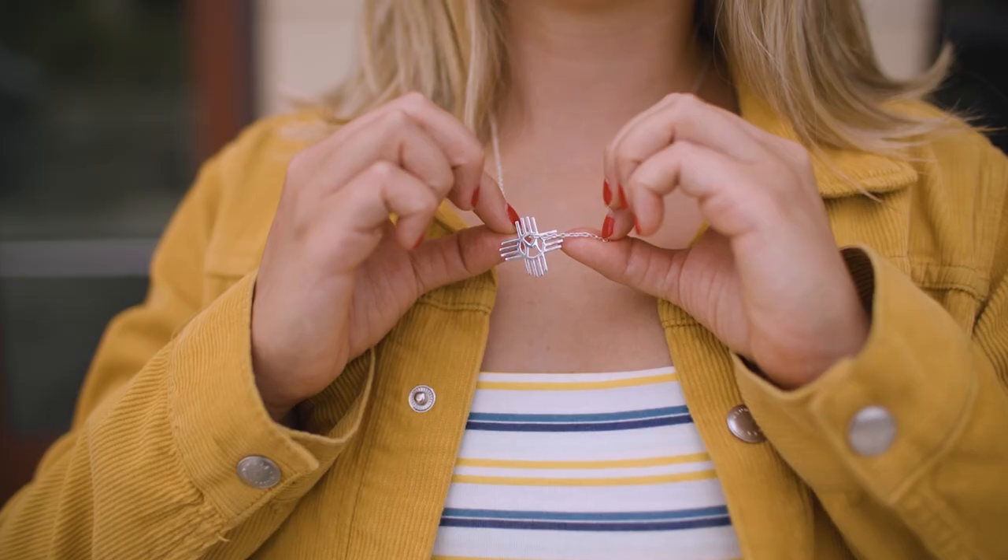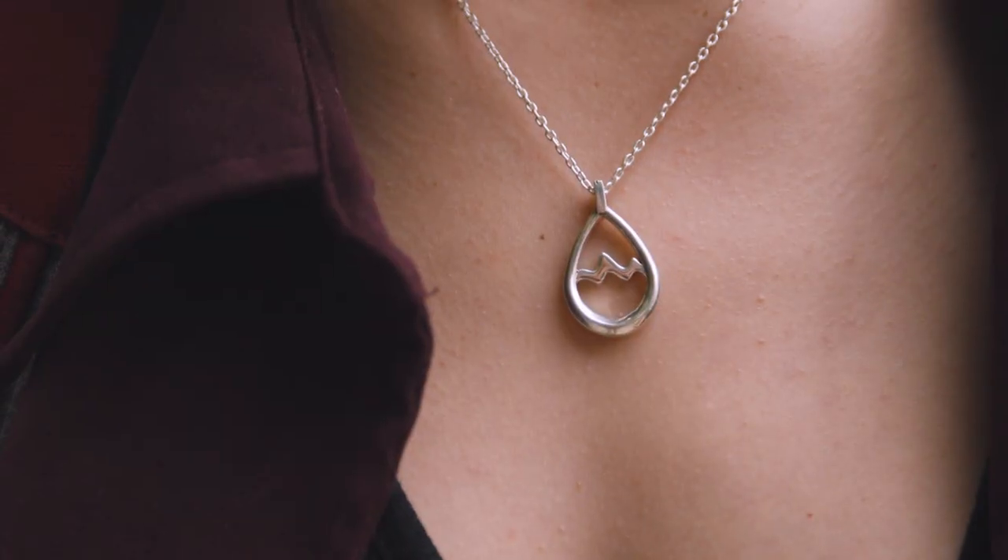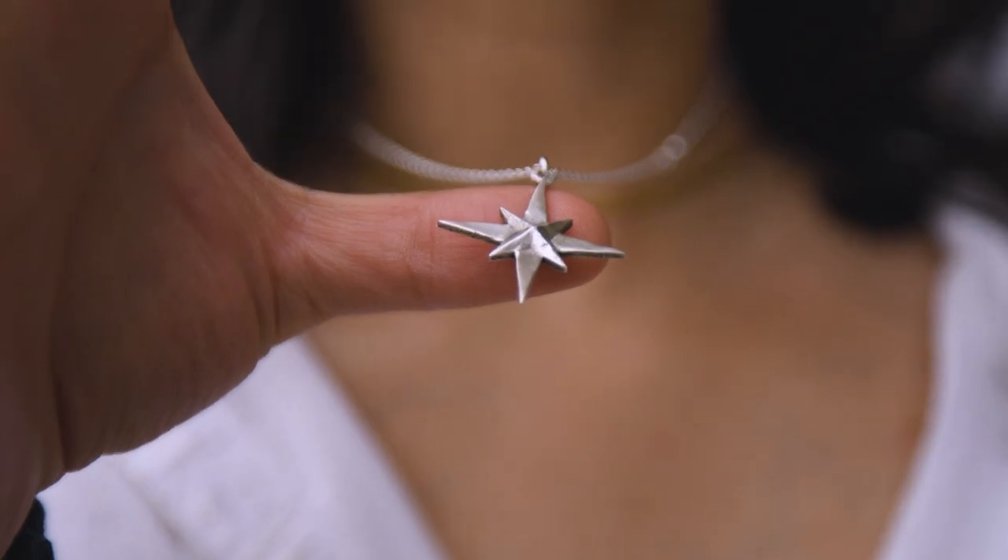I was just so impressed by the broad array of projects that people came up with and how meaningful they are to everyone. As Making at Stanford is reaching out and trying to bring people in who haven't made anything on campus yet, hopefully our class will stand as an example of one of the many things that's possible if the students want to make something.